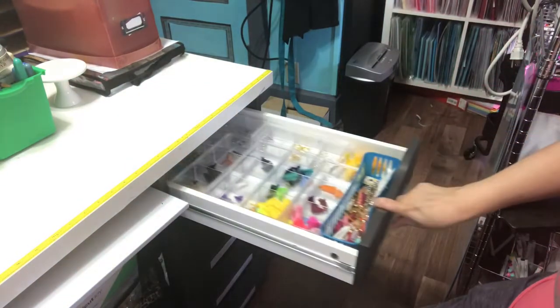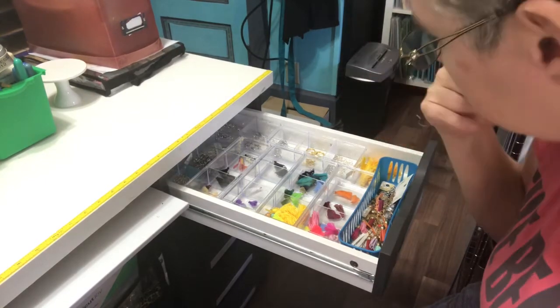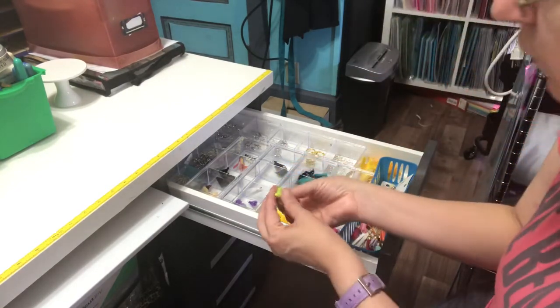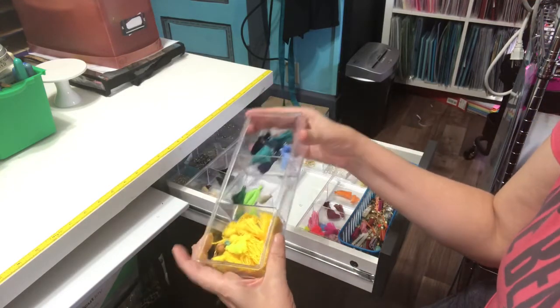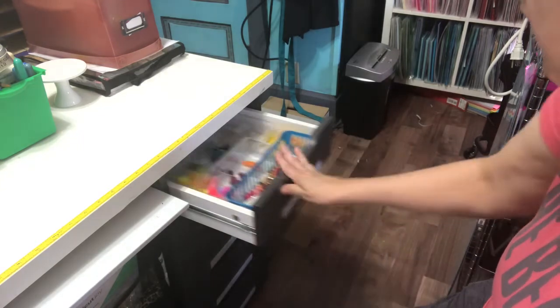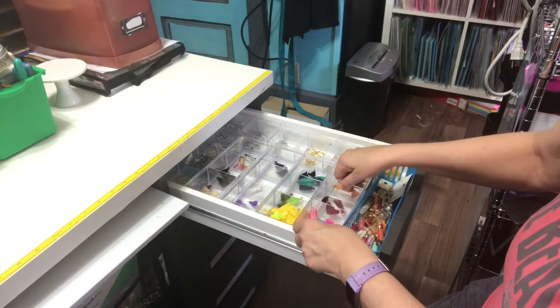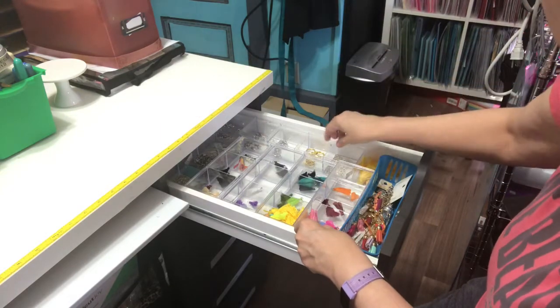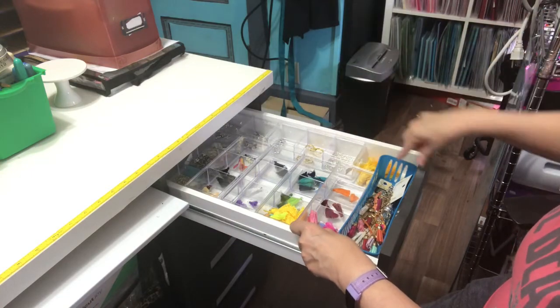This one's labeled jewelry making. I want to do chunky charms eventually, so I figured this stuff was good for that. I have little tassels. I used those Dollar Tree plastic containers so that it could be subdivided in there — they fit fairly well. I found I could fit a row one way and then turn them the other direction and fit another row in that way.